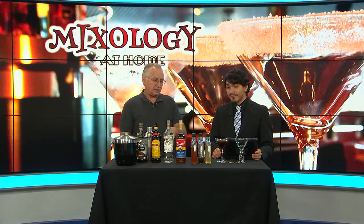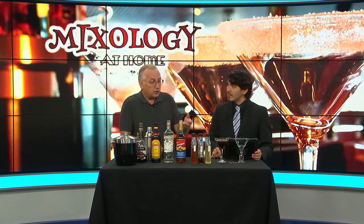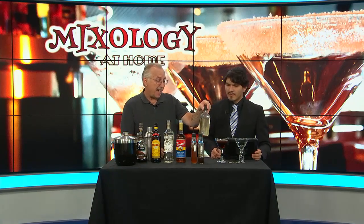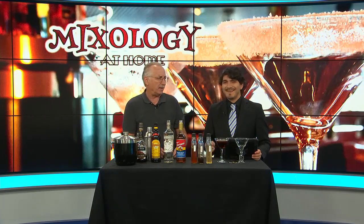Now, like I said, these syrups will last about two to three weeks in a fridge. Do a half a cup unless you're doing a lot — this is a cup, and that's a lot. If you use simple syrup a lot, that's fine, but in your home bar you're not going to.